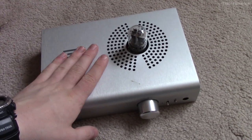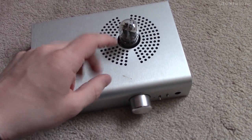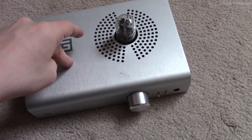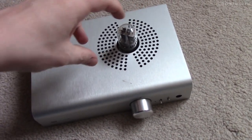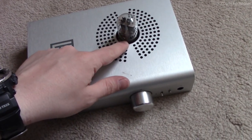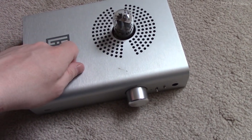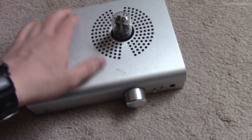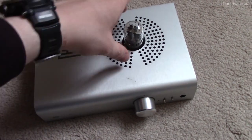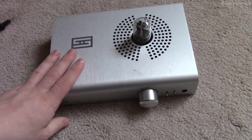To disassemble the Lyr 3, the first thing to do is to unplug it all. Then we're going to remove the tube just to protect it, and also because you eventually have to take it out to get the top cover off. Just grab it and rock it back and forth while you pull up on it - that's the easiest way to avoid breaking the glue between the plastic base and the glass enclosure. Anyone who's ever dealt with a valve before should know how to do this.